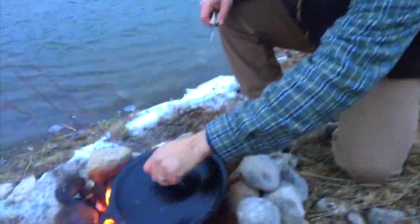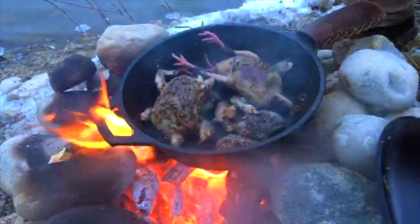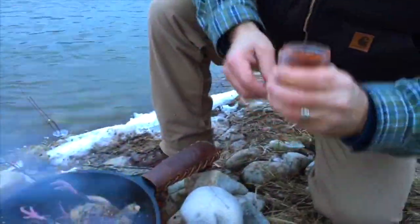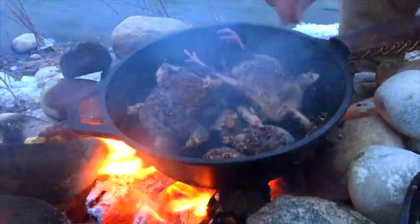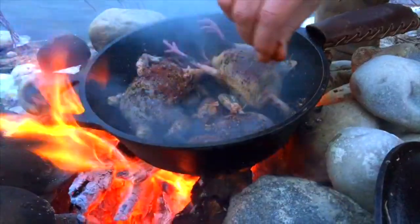Let's check on our beautiful pigeon. Oh yeah, look at those beauties. Just before I turn them, I'm going to add some beautiful smoked paprika — it's a sweet paprika. When the fire hits it, immediately it just starts making it so incredibly fragrant. And let's put some of those breasts on.